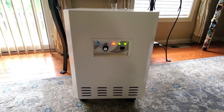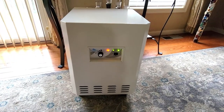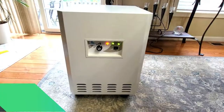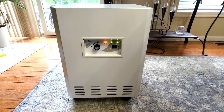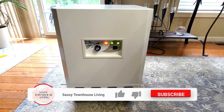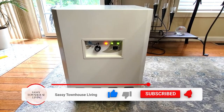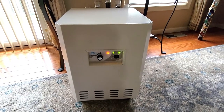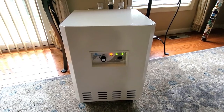Hi folks, Carol Ann here from SassyTownHouseLiving.com and you are looking at a new product that I'm super excited to share with you. What you're looking at here is called the EnviroCleanse Air System Plus. Today I'm going to unbox it, tell you everything about it, why I believe everyone needs to own one in their home and in their business, go through the setup, and give you some specs about the system.